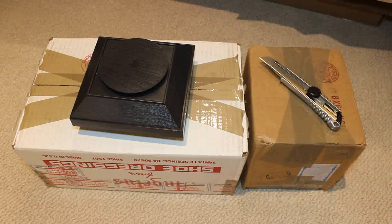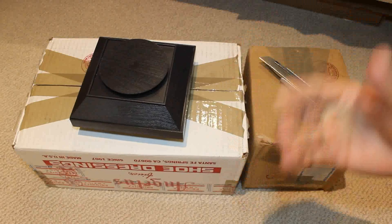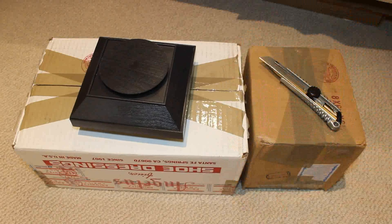Yo, what's good my ninjas? It's your dude Heat Ledger coming at you again with a brand new video — Turtlefeathers.net. We got the double unboxing. I got the link down below if you want to go ahead and check those guys out. They have so much crazy stuff on the site — Angeles paints and pretty much everything that your heart ever desired. It's insane, man. It's a crazy site, go ahead and check them out.